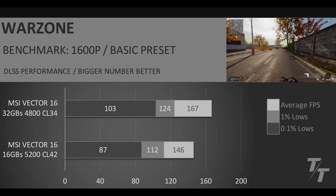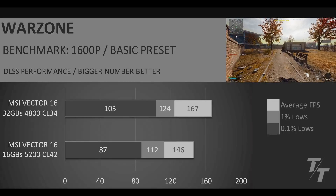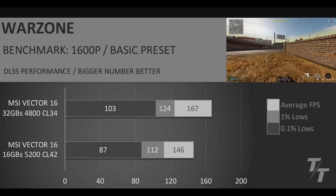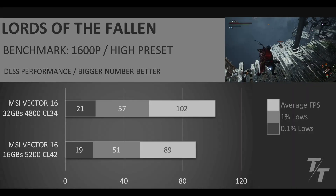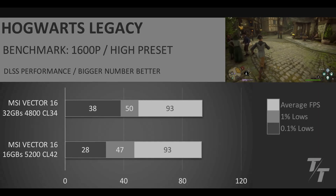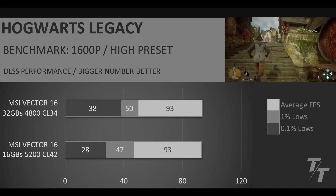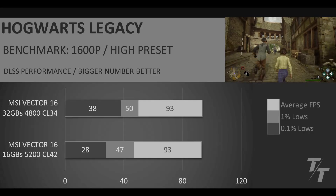Getting into the individual benchmarks with these settings — we can see fantastic uplift in Warzone again. This is the game I care most about and I'm really happy to see this amount of performance uplift just from the RAM upgrade. In Lords of the Fallen, we have pretty good uplift in the average and 1% lows, but unfortunately the 0.1% lows don't really budge. Hogwarts Legacy doesn't see any uplift in the average FPS, but it does see a pretty good bump in the 0.1% lows — which is the issue when you're in Hogsmeade. So it's good to see a performance benefit even if it isn't in the average FPS.